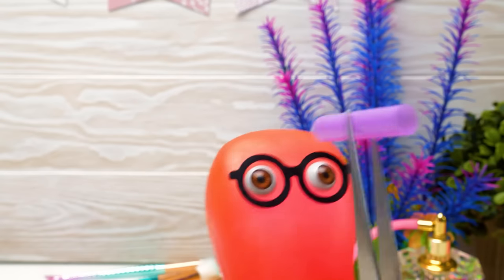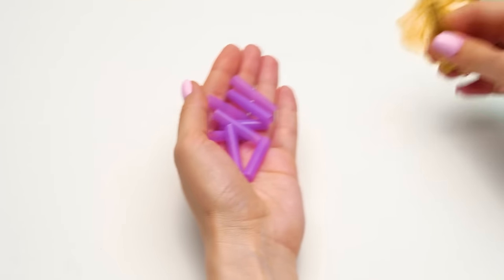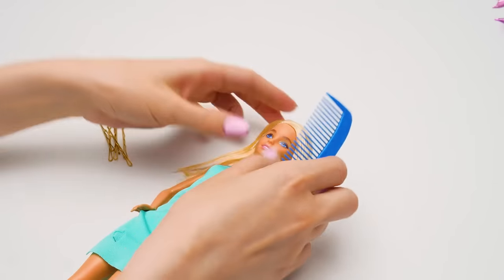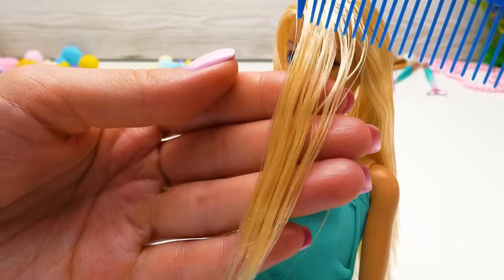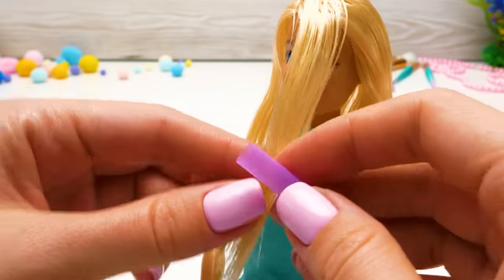Hey Sue, why do you need this? I don't get it! Sammy, you are so impatient as always! Wait a bit and you'll see everything for yourself! This process is not very fast and requires attention! I'll help you — let me braid her hair! I know how! No, Sammy, we don't need braids — the curls can be made in a different way!